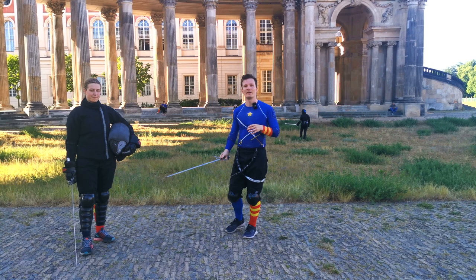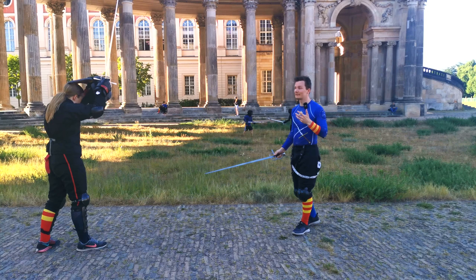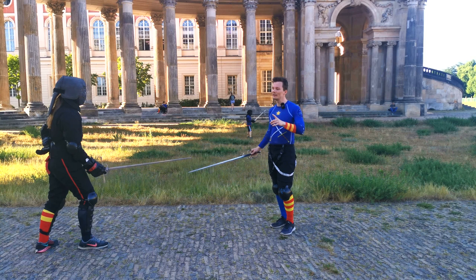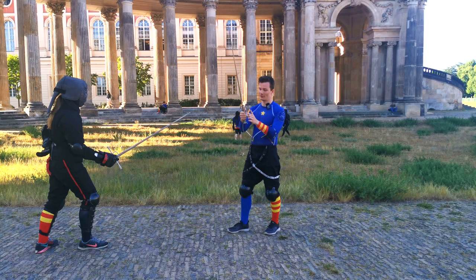Hello there, Martin and Melissa here from Schildwacht Potsdam, and today we talk about attacking around the opponent's sword. While we are usually trying to cover ourselves while we are attacking, this week we especially want to use timing and angle, especially footwork, to keep ourselves safe while we are attacking.